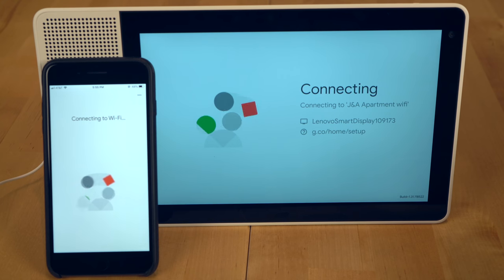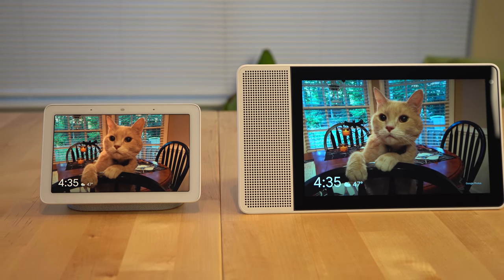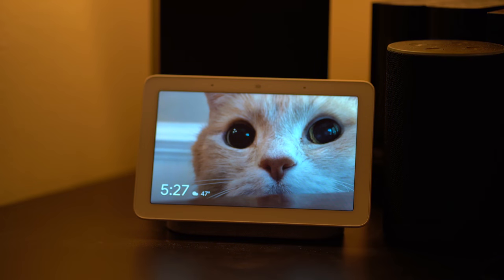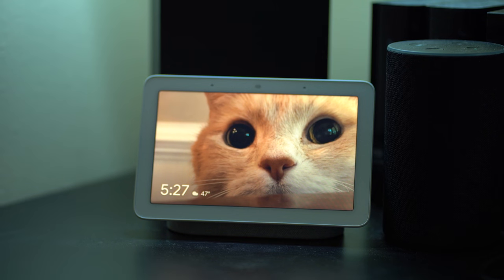Setting up the device was very simple and similar to setting up other Google Assistant devices. The next thing you notice when you turn it on is the screen — it's pretty big and overall quite nice. Compared to the Nest Hub though, the screen is much more blue-looking, especially if your lighting tends to be on the warmer side. This leads to the largest downside: Lenovo Smart Displays do not have an ambient color light temperature sensor like the Google Nest Hub or Nest Hub Max, which is critical for a screen looking correct in different lighting environments and key to why those devices are the best choices for a digital photo display connected to Google Photos.